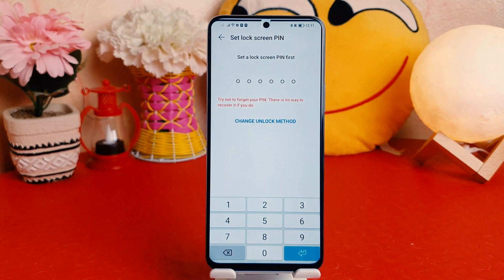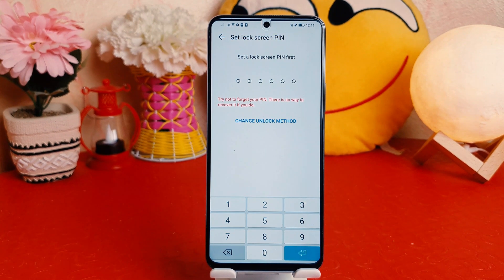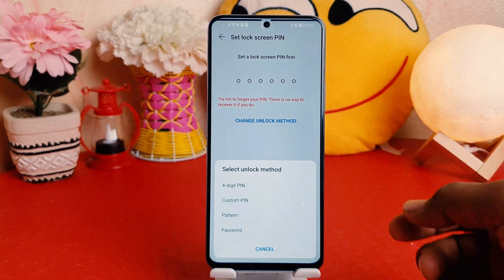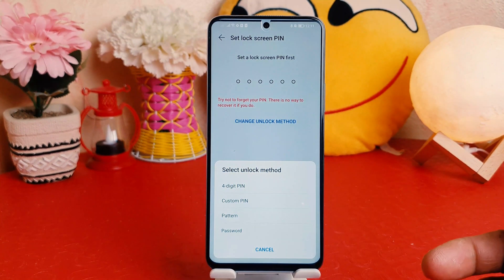Now it's going to set the lock screen PIN first. If your device doesn't have any alternate way to unlock, you need to set that first, and then later on you can easily set up fingerprint or face lock. So you can choose here Change Unlock Method — there are a couple of ways you can set the unlock method.